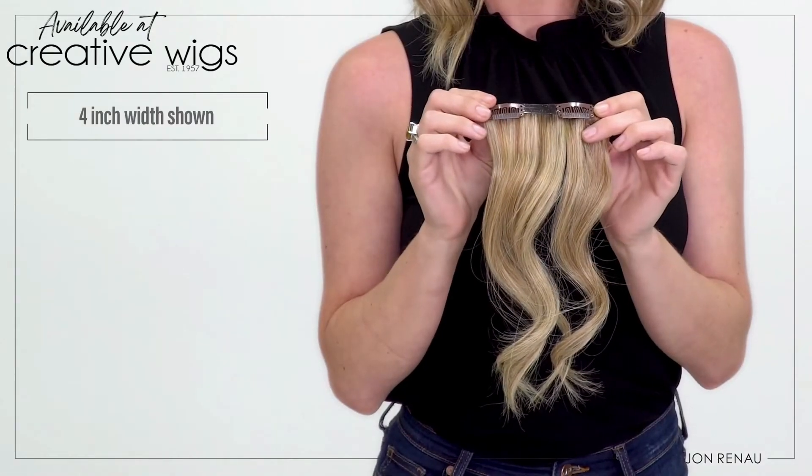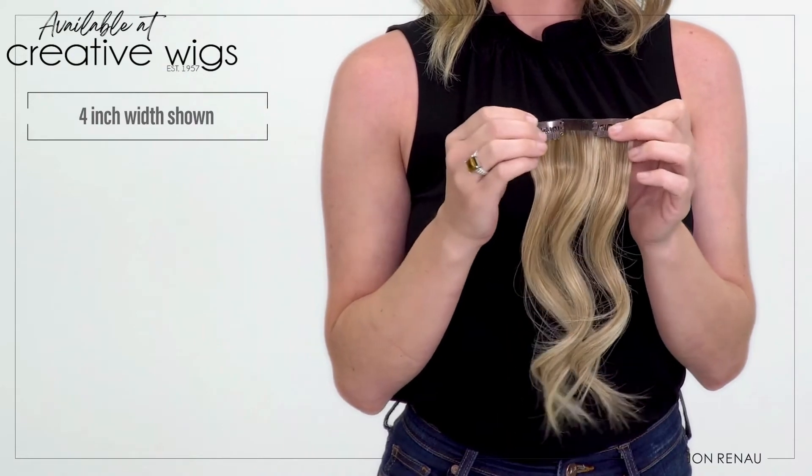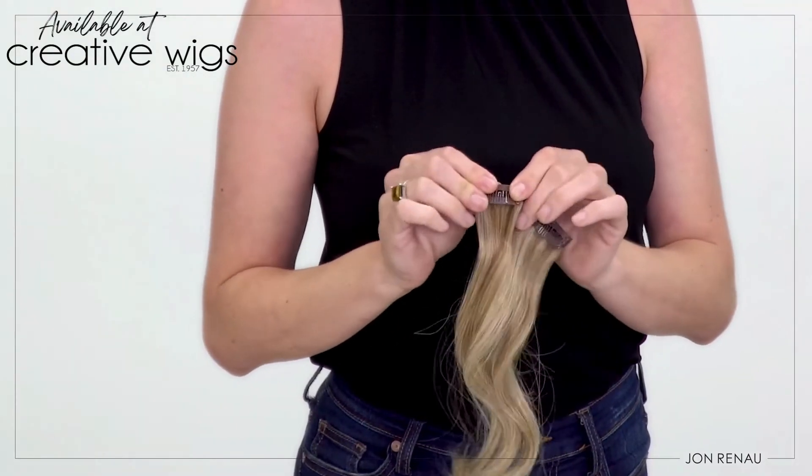To add volume throughout her hair, she chose the Easy Pieces with a 9-inch width to provide more even volume from side to side, and two 4-inch pieces on either side.